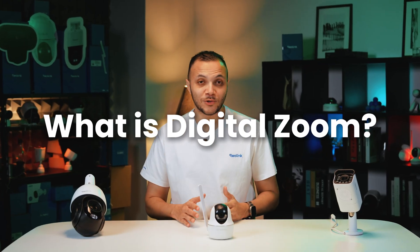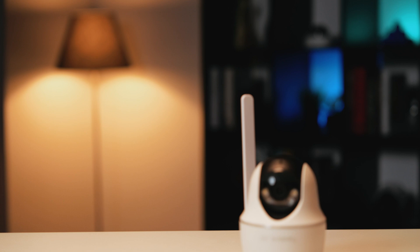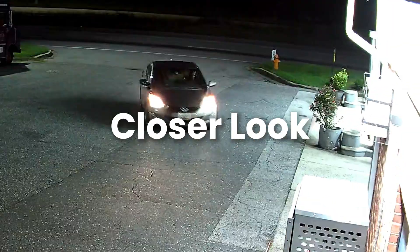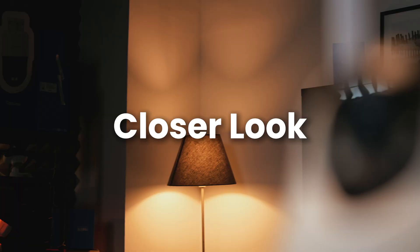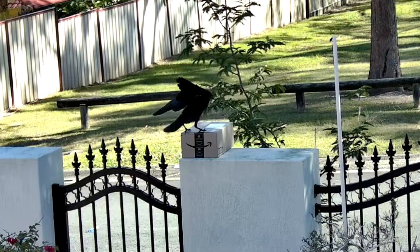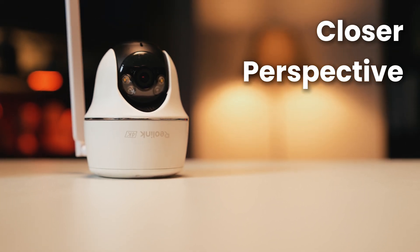So what is digital zoom? Think of it as a powerful instant magnifying glass. It allows you to take any part of your security camera picture and immediately enlarge it to get a closer look. With Reolink's high resolution sensor, you can punch in on a specific area to quickly focus on what is happening. It's a fantastic tool to get a closer perspective in a pinch.